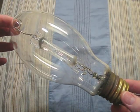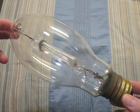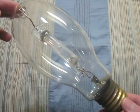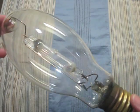Here we have another GE 175 watt. Its arc tube is in very good condition, and works like a charm.